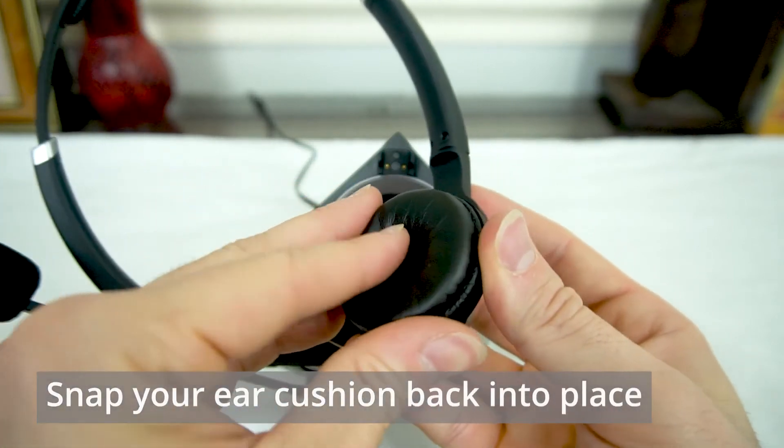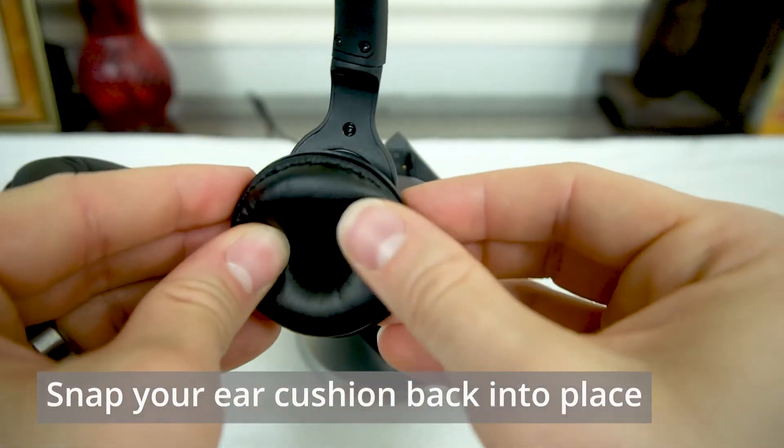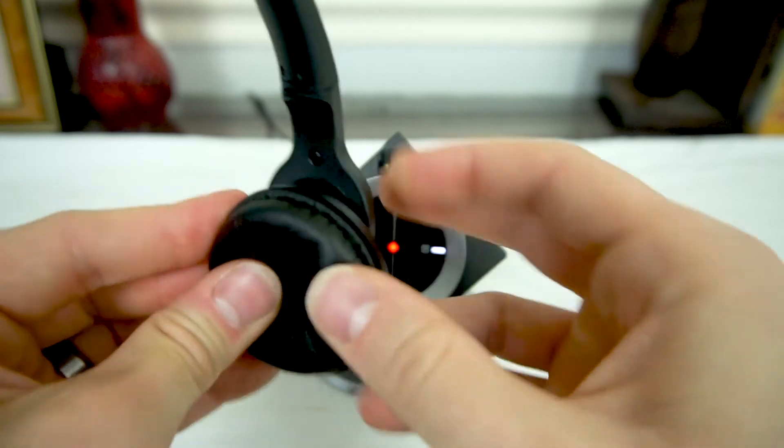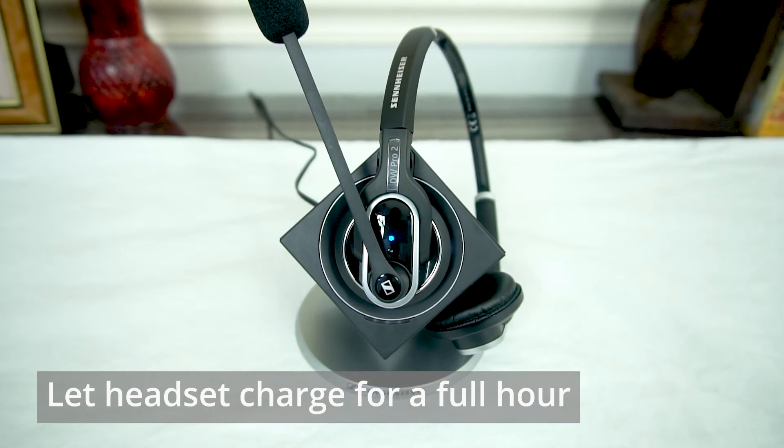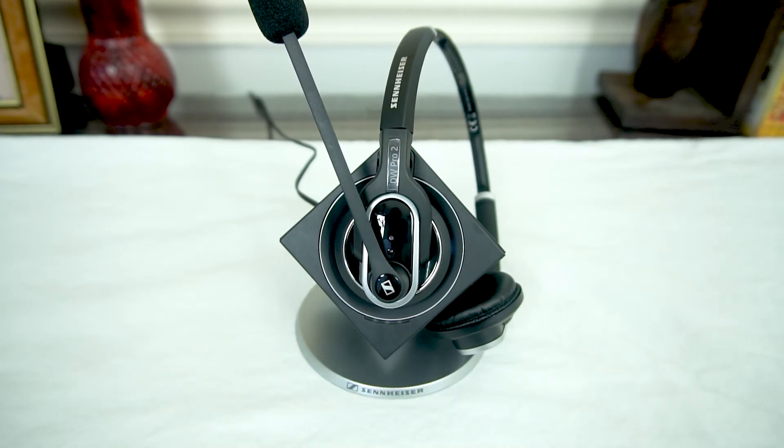Reattach the ear cushion with a little snap. At that point, place your DW Pro 2 back on its charger and leave it there for a solid hour before its next use.